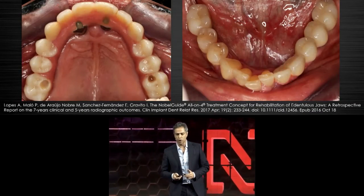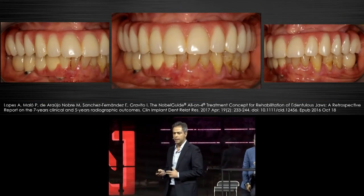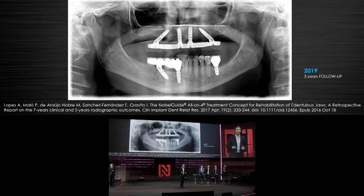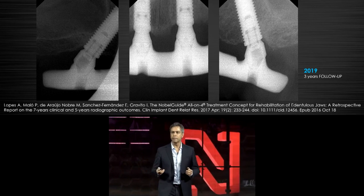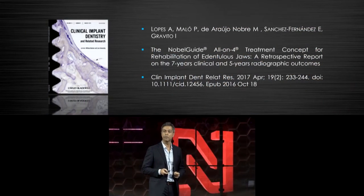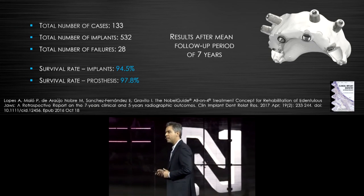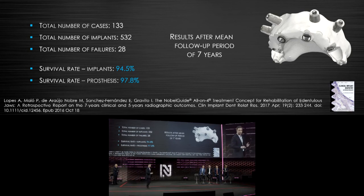This is the fully guided workflow, and as you can see, here is the final titanium-acrylic bridge delivered six months later along with internal pictures of the case. Here I want to share the three-year follow-up OPG and periapical radiographs, which confirm stable bone levels around all implants after 36 months. Most importantly, this treatment truly changes patients' lives. This protocol was published by our group in 2017, following 133 cases over seven years with a cumulative implant survival rate of 94.5%.